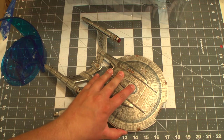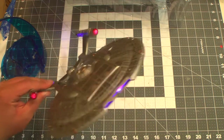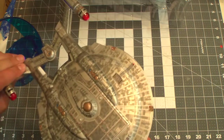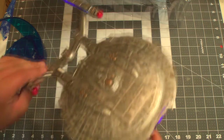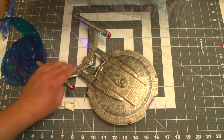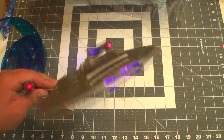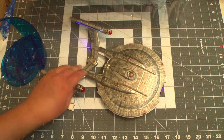If you hold the bridge button down, you get a very nice and very welcome lights-on feature, including bridge sound effects. And if you don't want the bridge sound effects, you press it once and it will just stay on. Very cool.